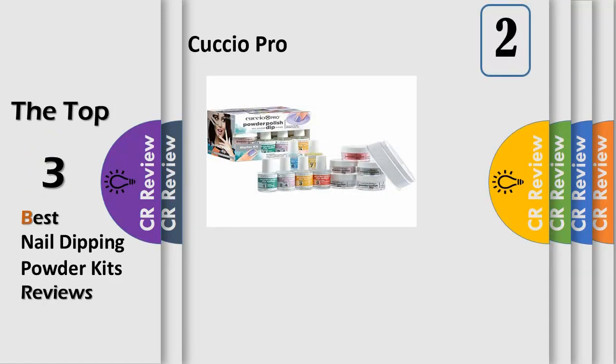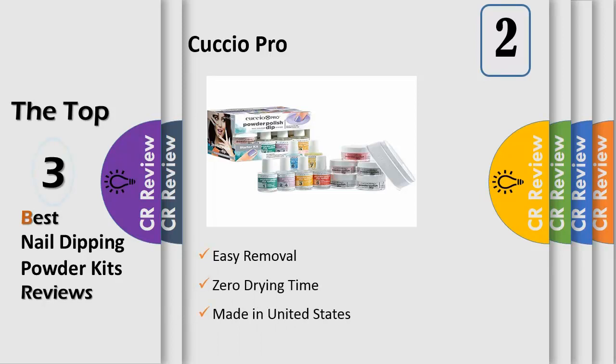Number 2: Cuccio Pro Powder Polish Nail Color Dip System is the new way to give salon and spa clients up to 14 days of professional nail color with the wearability of a gel and the durability of an acrylic. This odor-free system utilizes specially formulated resins, a third activator, and finely milled, highly pigmented powders that create a super vibrant set of nail colors with an unbeatable high gloss shine.